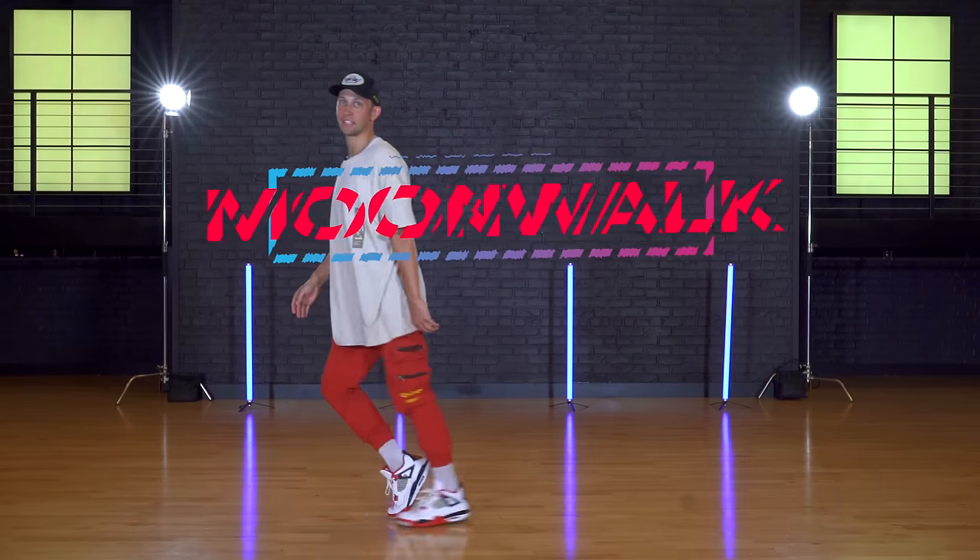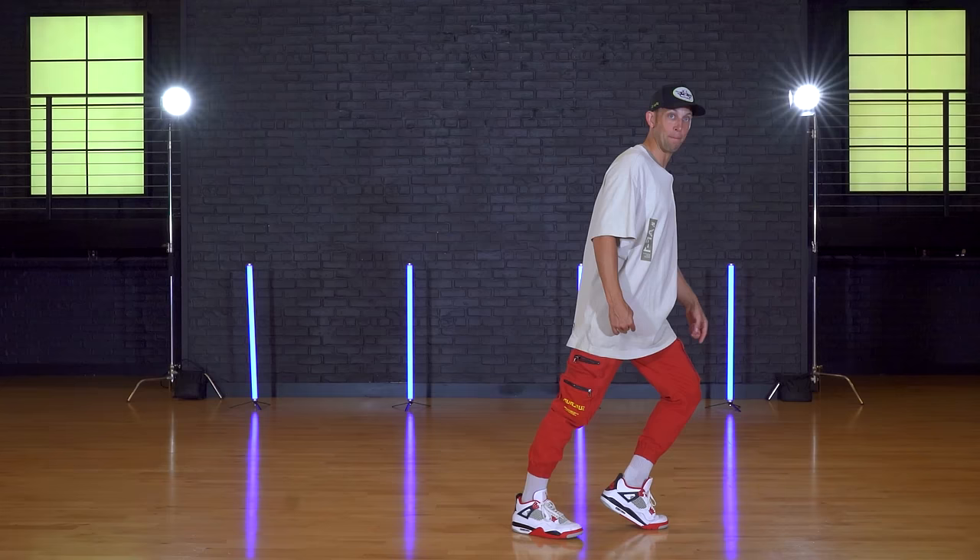Today I'm going to teach you guys how to moonwalk in under a minute. Let's go. First thing you're going to do is turn sideways. You're going to lift your right heel up. You're going to slide your left foot back.